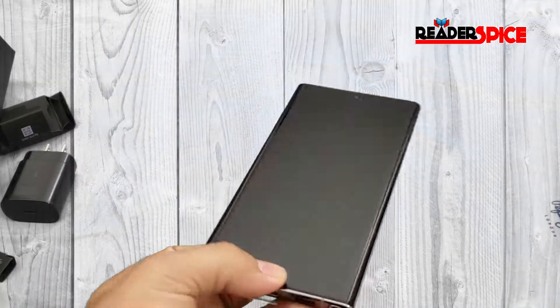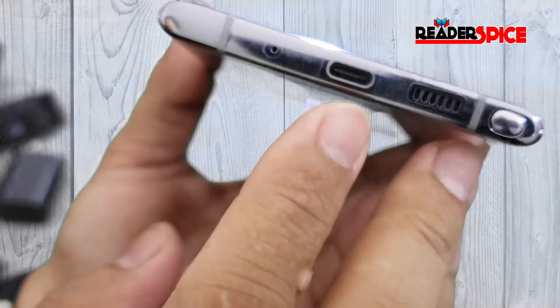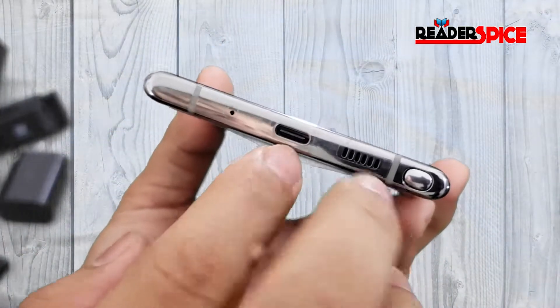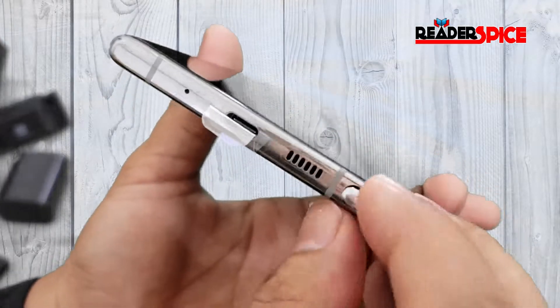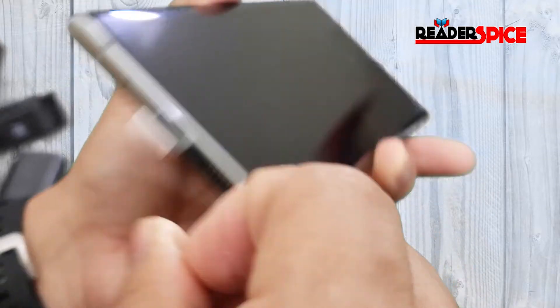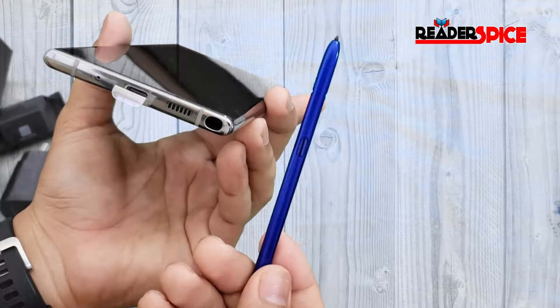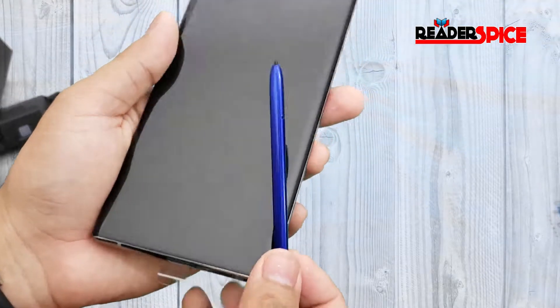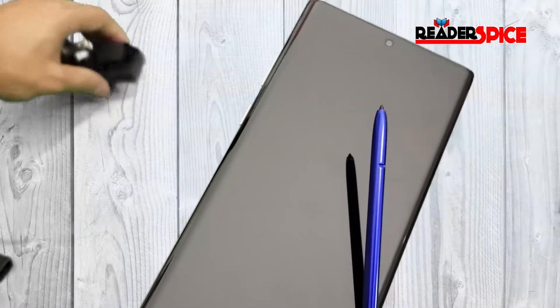Now let's check out the phone. On the bottom you have a USB-C port, speaker grille, microphone, and the S Pen. It has the same click mechanism, and they have a blue S Pen this time. I had a Note 9 with a yellow S Pen before, but now I have the blue one.